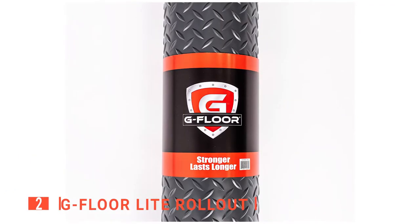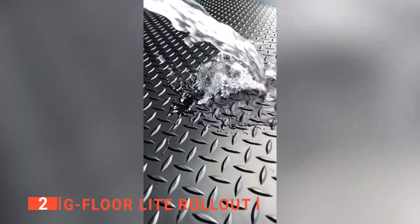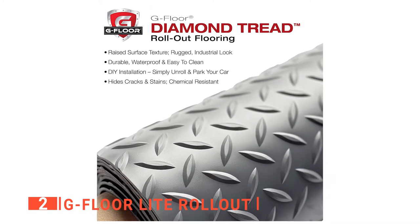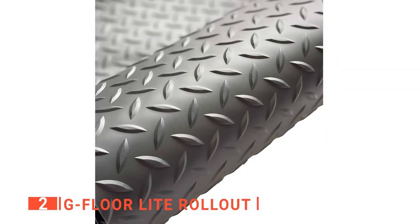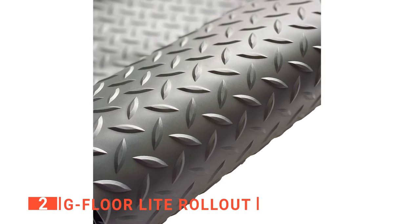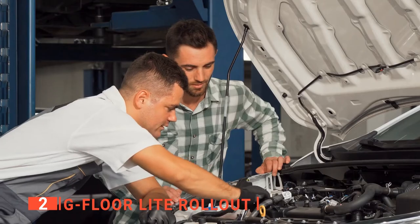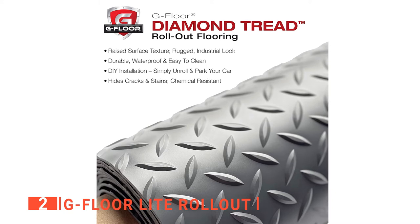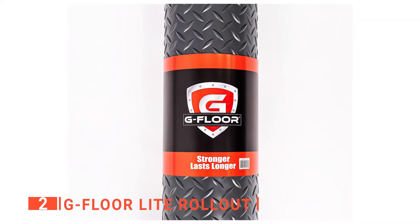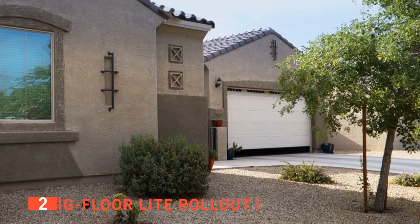The second product on this list is the G-Floor Light Rollout. This next unit will perfectly fit into any garage, big or small. This floor mat is made with a durable diamond tread pattern and is slip-resistant for your added safety. It is constructed with high-quality solid polyvinyl all the way through with no layers or fillers, making it incredibly versatile and waterproof. It is easy to install, can be used over concrete or wood subfloors, and can be installed over existing floors. It offers the durability of a commercial product that's easy to install and can be cut and trimmed to fit any size garage. We like that the flooring has been specifically developed to protect floors from moisture and corrosion, so you can be sure laying it down will be an upgrade to your home.